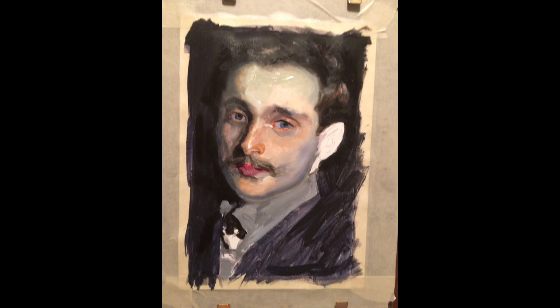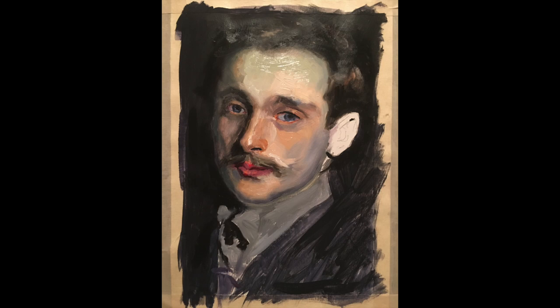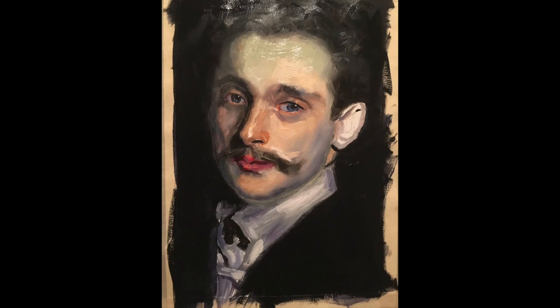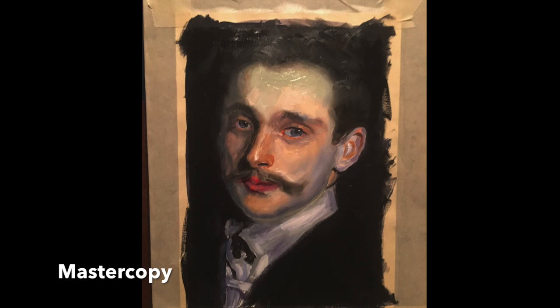He was just amazing and also very prolific. Every time I think I've seen every Sargent, somebody posts something and I'm like, I've never seen that one before. Anyhow, this was my feeble attempt at the great John Sargent.